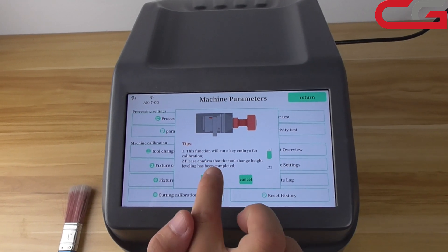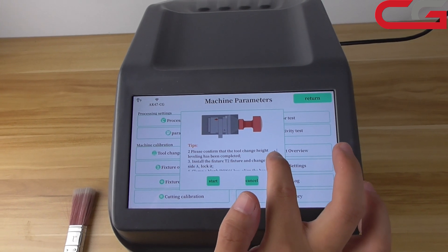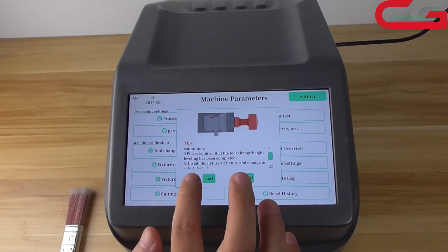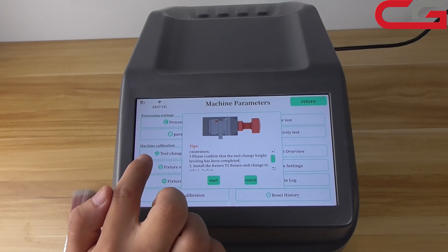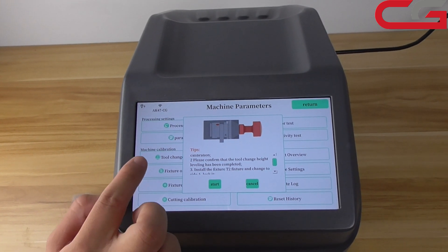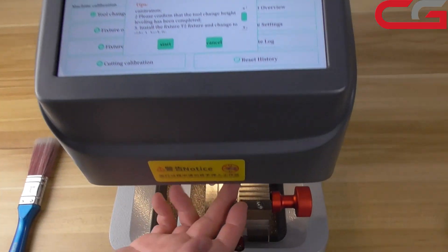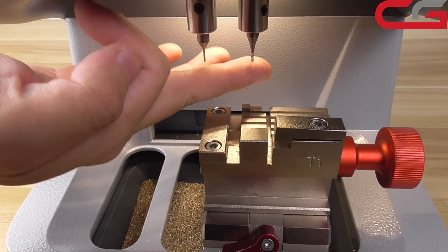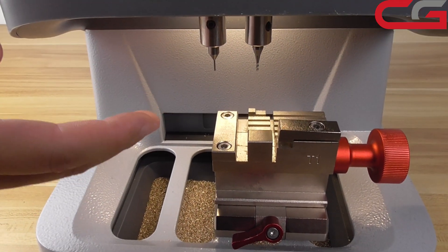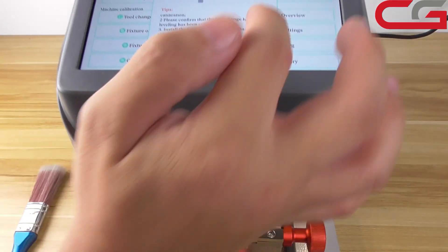Here, it will cut a key embryo for calibration. Touching has been completed. In these steps, we don't do it, but you need to make sure your probe and the milling cutter is at the same level. Normally you have done it.